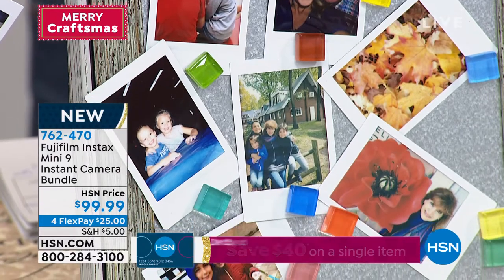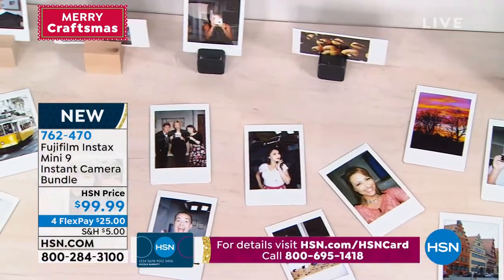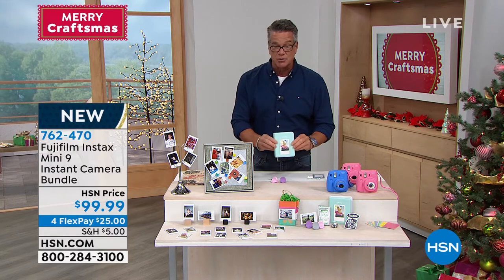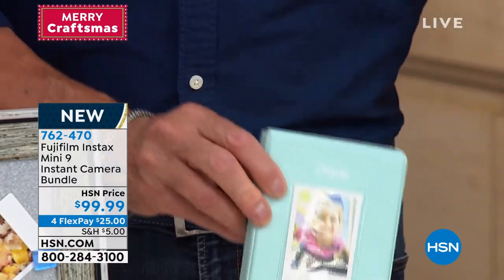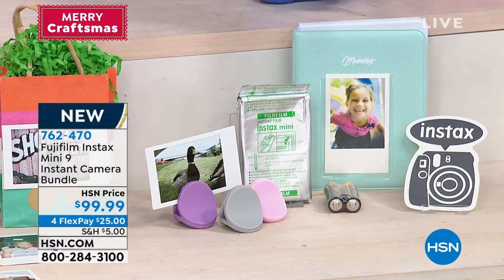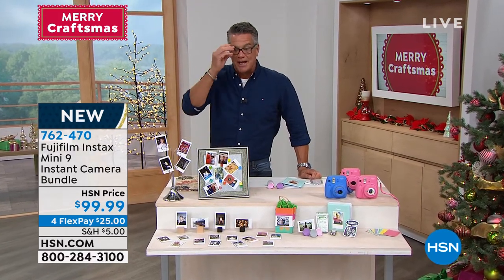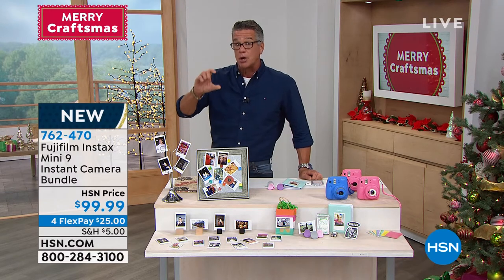The film is included, along with photo clips, frame stickers, and a photo album to go along with it. It's instant gratification — if you're going to a wedding or a party with your friends, you can hand them a picture right away. You get great little wallet-sized photos that you can cut, clip, and put inside your wallet, or you can laminate them if you got the laminator we just showed you. The camera is very easy to use, coming with film already loaded. Batteries and everything are included. The little clips let you attach your pictures with a magnet anywhere. Item number is 762-470, priced under $100.